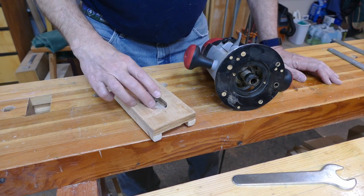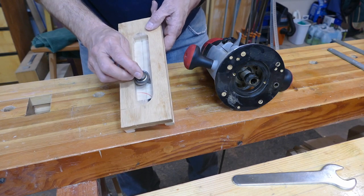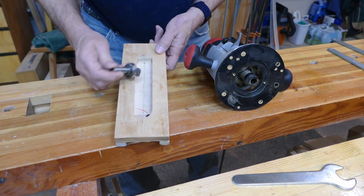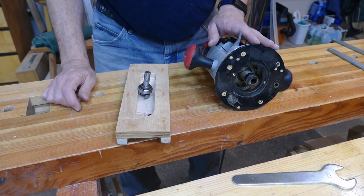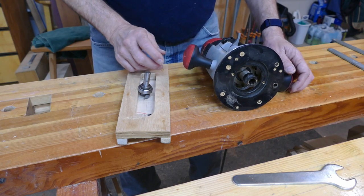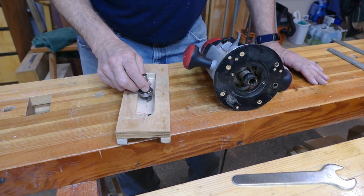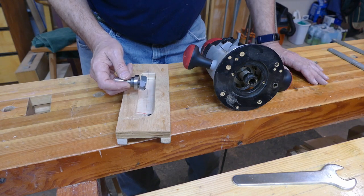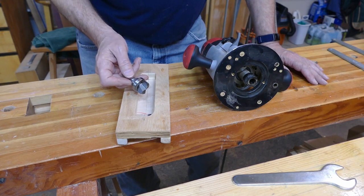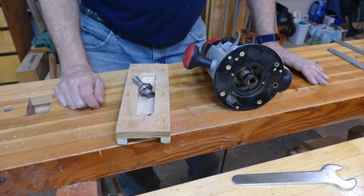Let me show you the router bit I'm going to be using. It's a one and a quarter inch core box bit — you can see how it takes up the entire space. There'll be a little back and forth, up one side, down the other. I'm putting it in this Freud two and a quarter horsepower router. It's not a plunge router, but with this size bit I'm only taking small bites — about an eighth of an inch at a time — primarily because this is a monster bit. If you're using a big bit, take it slow and be careful.